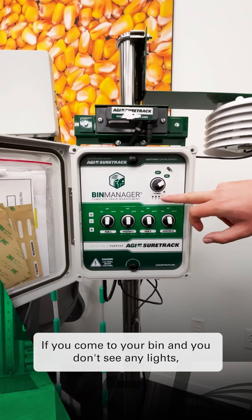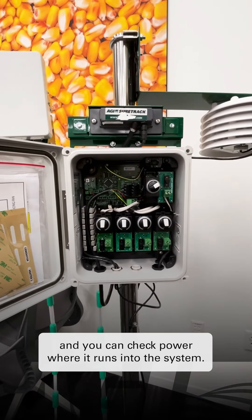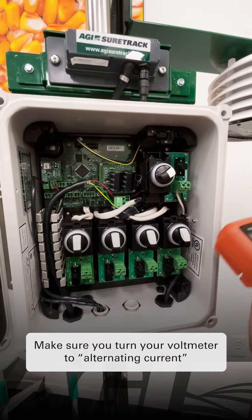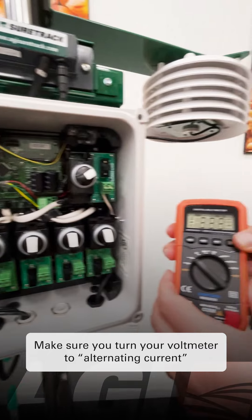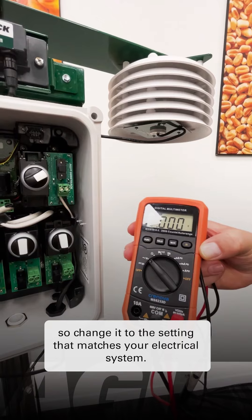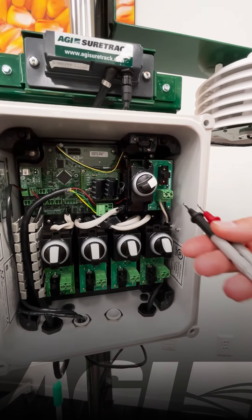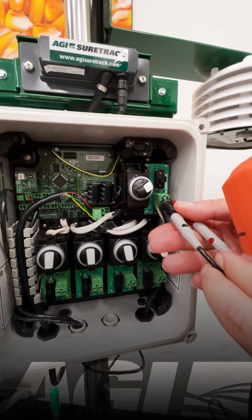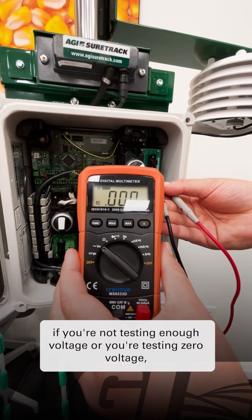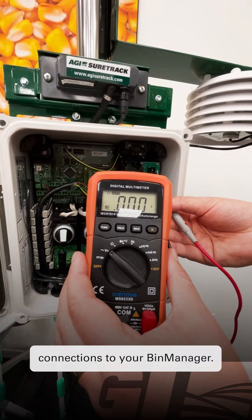If you come up to your bin and you don't see any lights or nothing on the power indicator, you can take the faceplate off and check power where it runs into the system. Make sure you turn your voltmeter to alternating current and set it to the setting that matches your electrical system. Once you've put both probes into the tester, if you're not testing enough voltage or you're testing zero voltage, we recommend checking your breakers or any electrical connections to your bin manager.